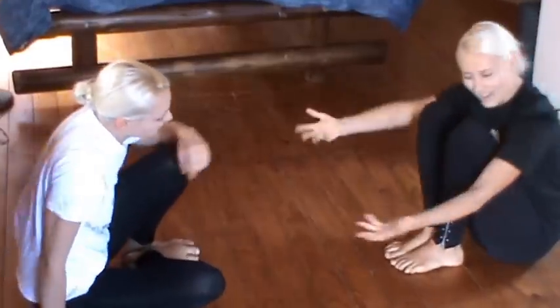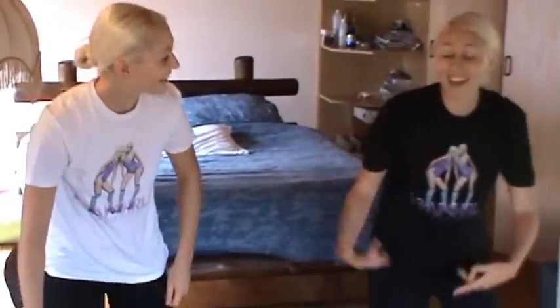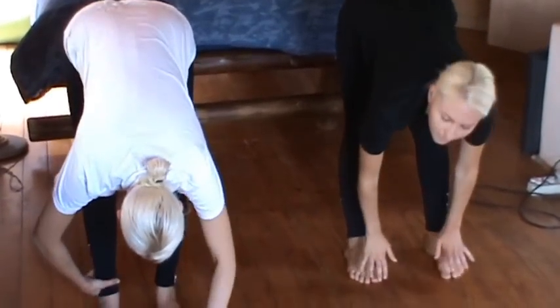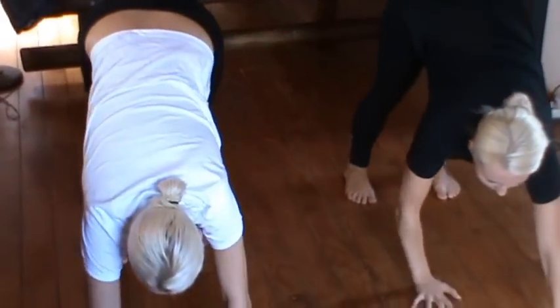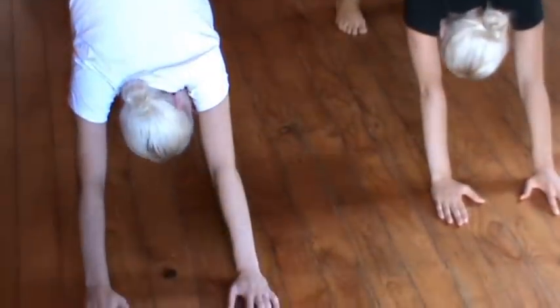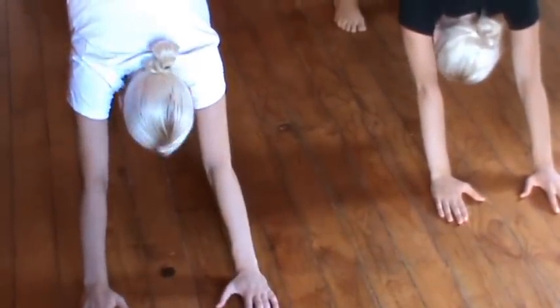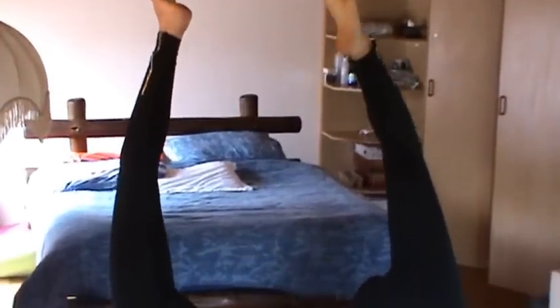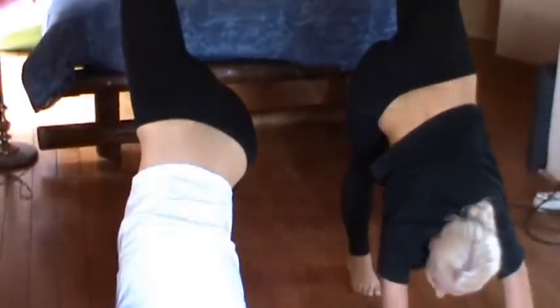Now we're going to do another stretch — this one is called the Downward Facing Dog! I don't know why — I think dogs do it! We're going to stand like this, with your feet sliding apart, legs straight, and you're going to walk down like this. Keep it there for about a minute. We're not going to do it for a full minute, but we're going to try to breathe in deep. Now take your right or left foot and put it up as straight as you can.